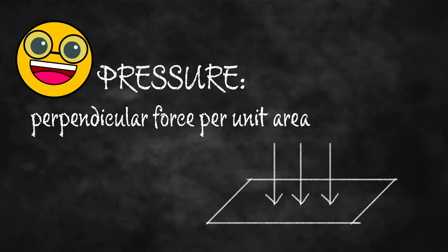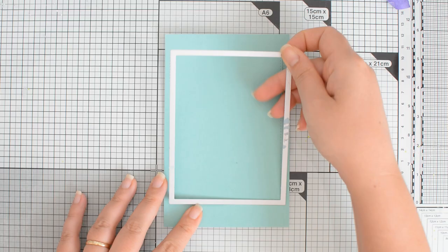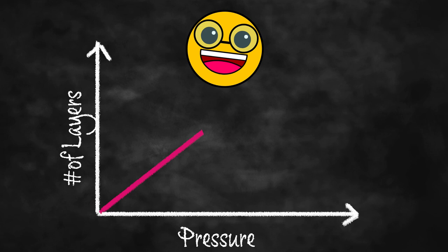This thing is pressure. As you probably know, pressure is what allows your dies to cut into your paper, but it is also what causes your plates to warp. And the more layers we add to our sandwich, the higher the pressure, which means it will be easier to die cut, but also our plates will be more likely to warp.